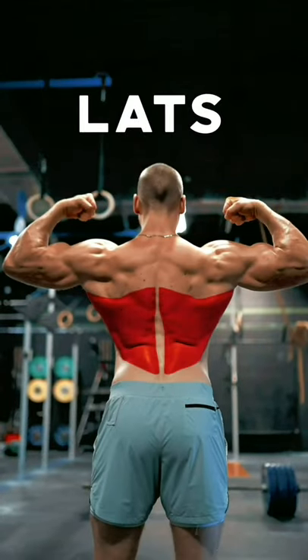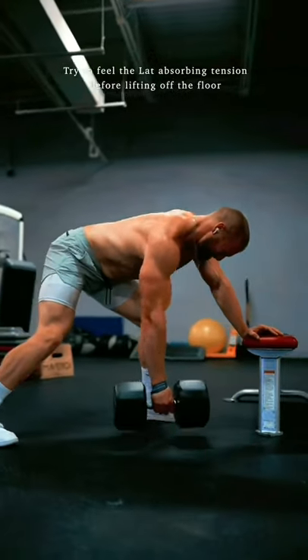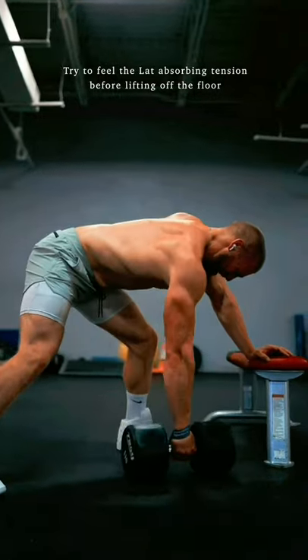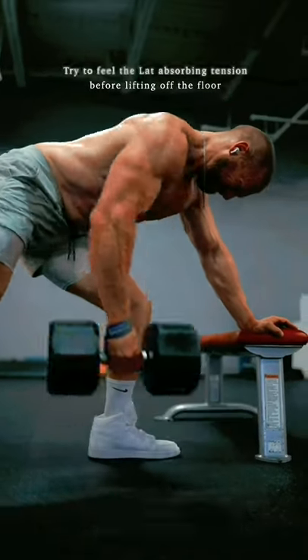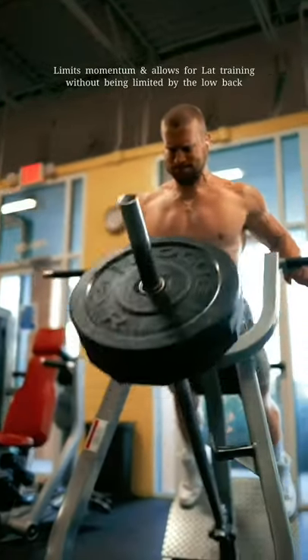First, the lats. The single arm dumbbell stop row is an incredible variation for individuals who have trouble engaging their lats. Reset on the floor, pull your shoulder down, tensioning your hand into the weight, then row. Chest-supported row variations are always one of the best tools you have at your disposal.